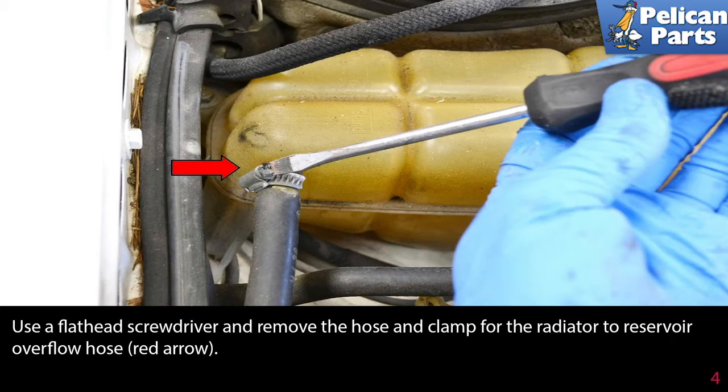Use a flathead screwdriver and remove the hose and clamp for the radiator to reservoir overflow hose.